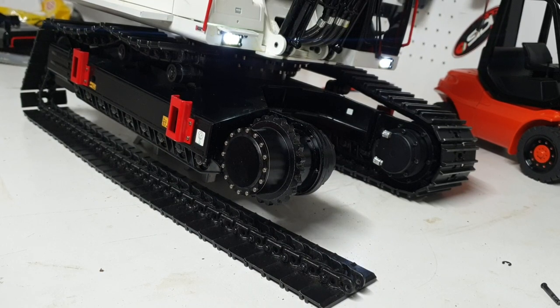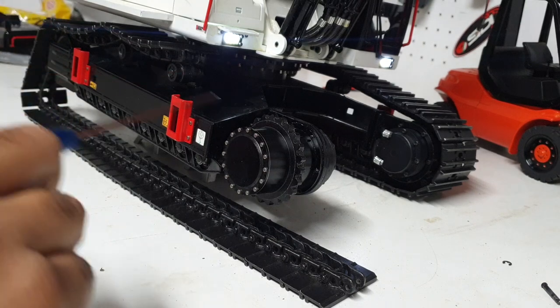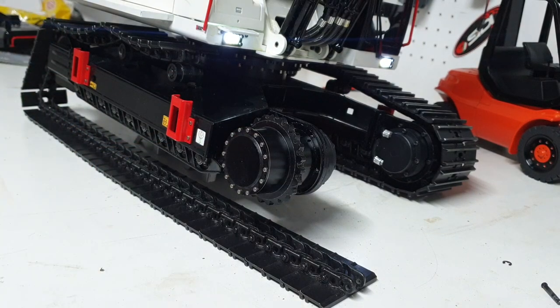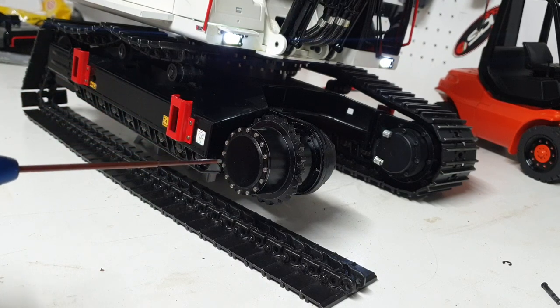Welcome everyone, this is Kevin from CSMI in Australia, sharing my hydromech excavator and the hydrostatic drive in it. Not many excavators have hydrostatic drives — most have a brushless motor connected to a gearbox and you get a fair bit of torque. This particular machine, the hydromech, is completely hydraulically driven.